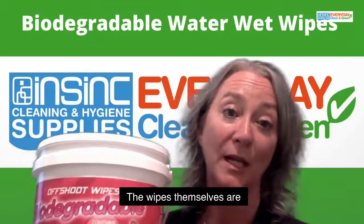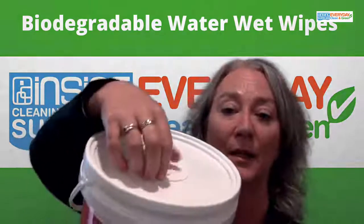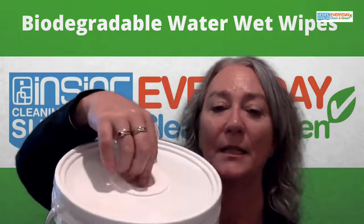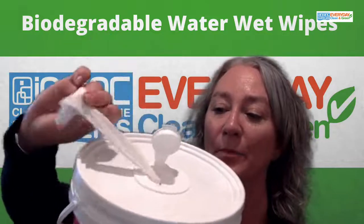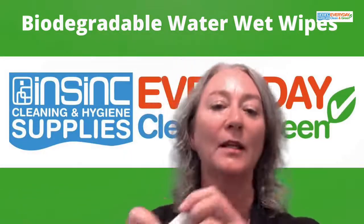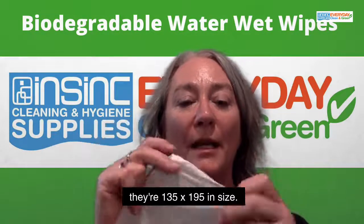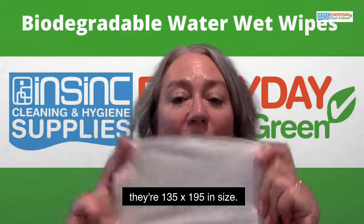The wipes themselves are made from bamboo and are unscented. Pop open the lid and pull out a wipe. The wipes are a good thick, strong wipe — they're 135 by 195mm in size.